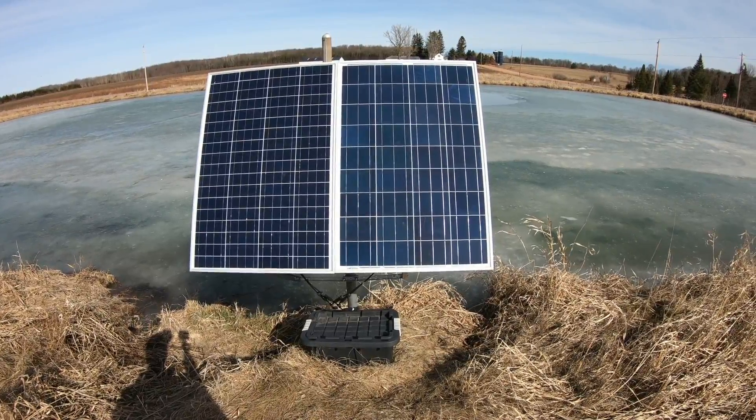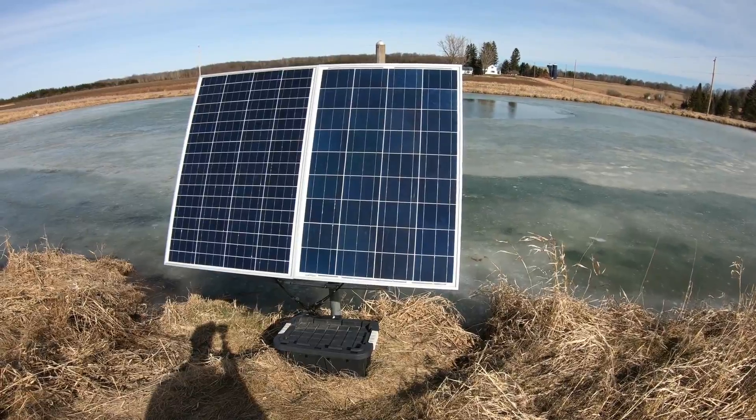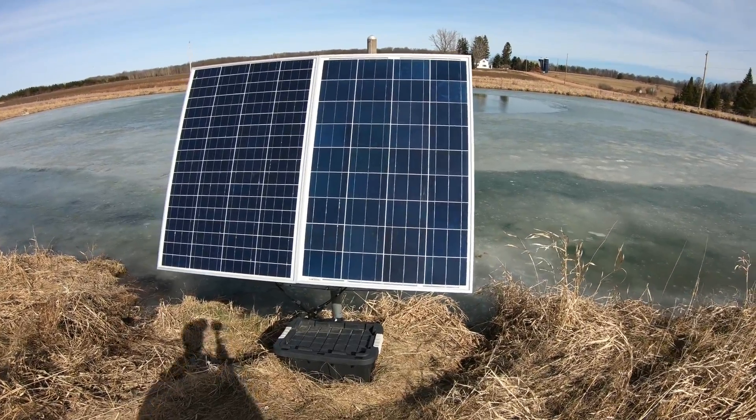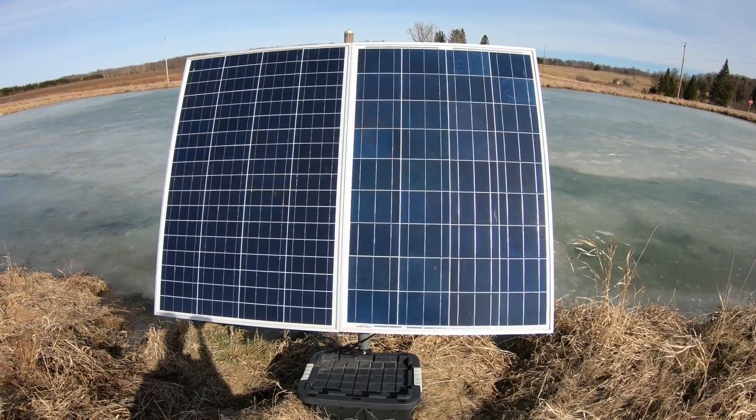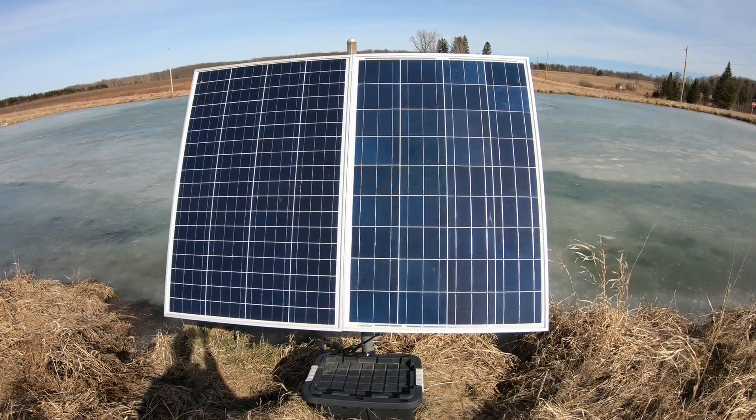Let me show you the items that you will need to build this simple do-it-yourself solar pond aeration system. I have two 12-volt, 100-watt solar panels connected in parallel, equaling 200 watts.